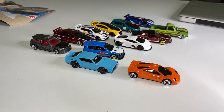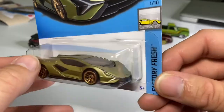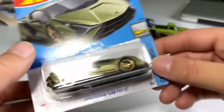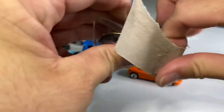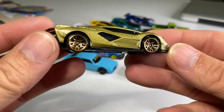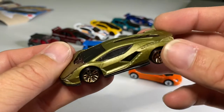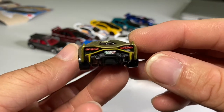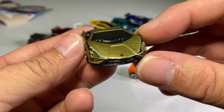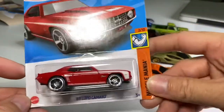This one is arguably my favorite in the entire video. Lamborghini Sian FKP 37 — this thing is bonkers. I have a 1:24 scale version of this car, but I have to say I like this one a little bit more. Also from Factory Fresh. Damn, look at those lines. What a great color for this car. Absolutely excellent — what a great casting and release.